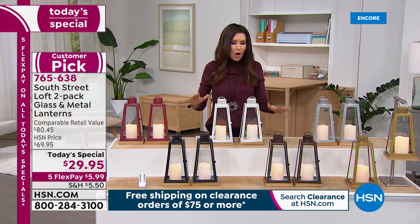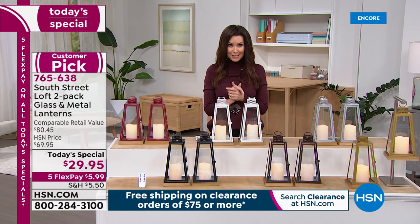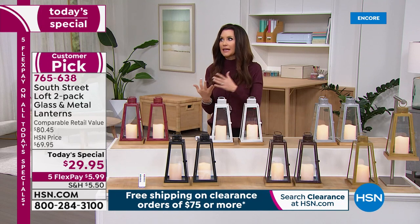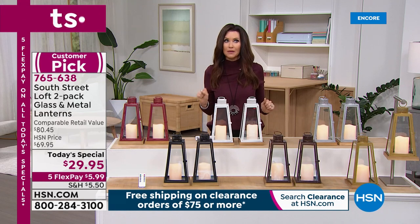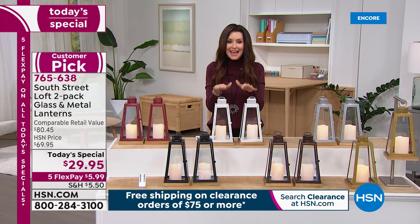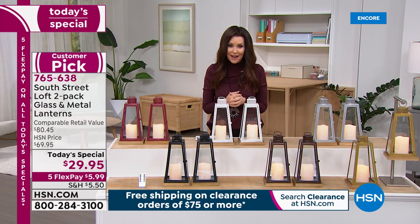We've got hundreds of you already on the phone trying to get your hands on as many of these as you can. At $29.95, think graduation, gifts for Mother's Day, Valentine's Day with the pretty red, or birthdays. This is a $70 to $80 value at $29.95.